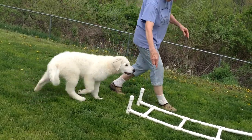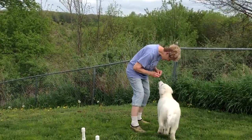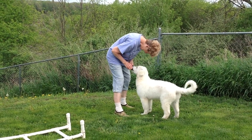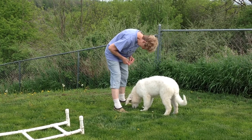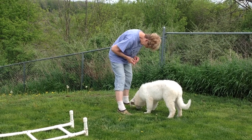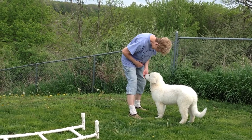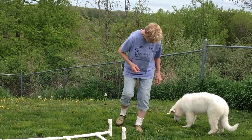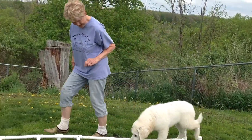Now Merlin's pretty good at this. There he goes. And then she gives him the treat at the end. Now keep in mind that he didn't learn this just now — he's been working on this. So you may need to do it a few times with the treats in the squares, and then you can take him through with the food at the end of the nose. And then pretty soon they'll just go through just like how he's doing now.